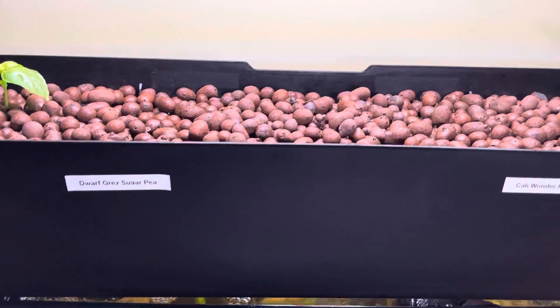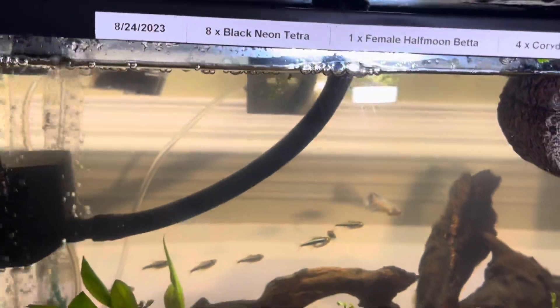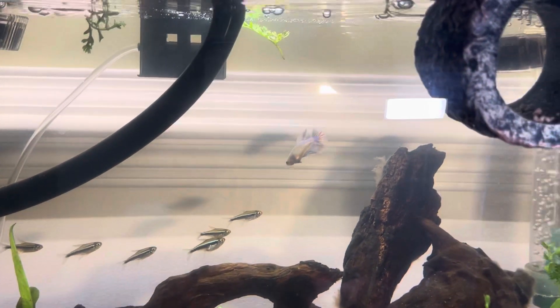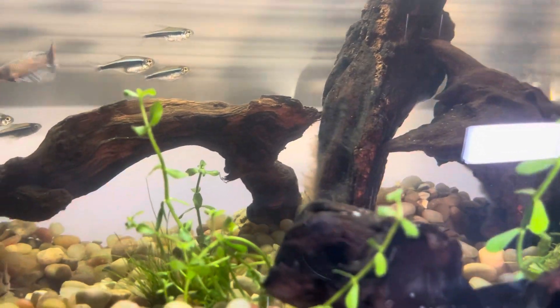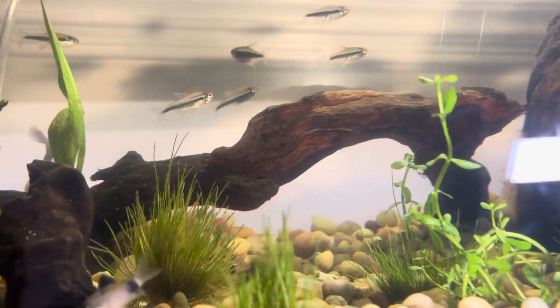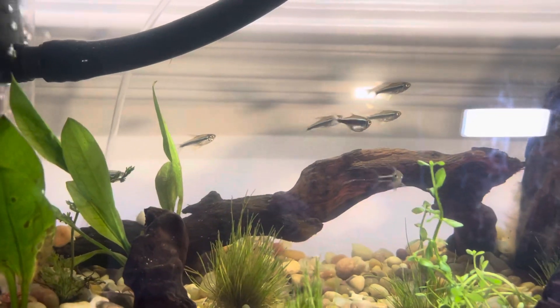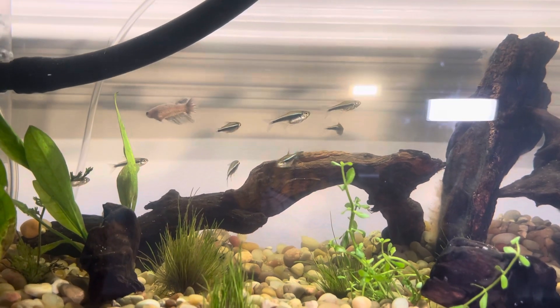The tank is doing really well overall — it cleared up a lot. The water was murky before but it's doing much better now, and all the fish are happy. We'll keep updating you and hopefully we'll see the rest of these plants pop through. Thanks for watching!